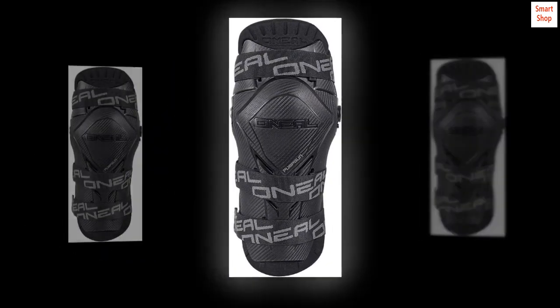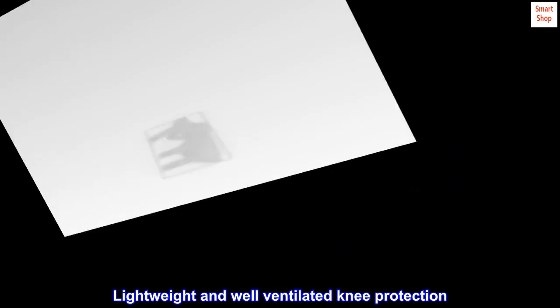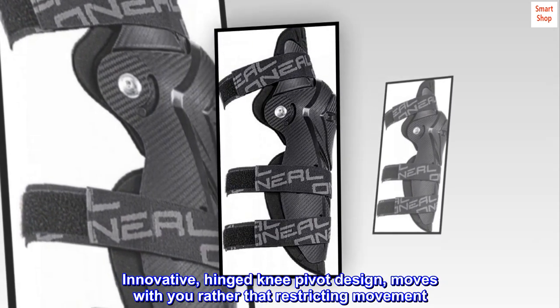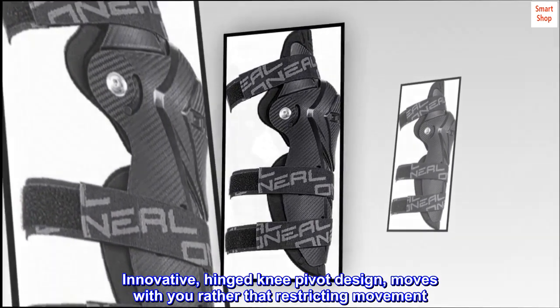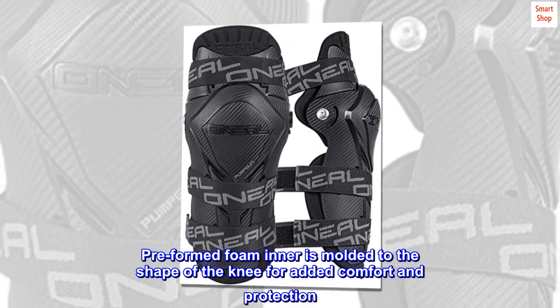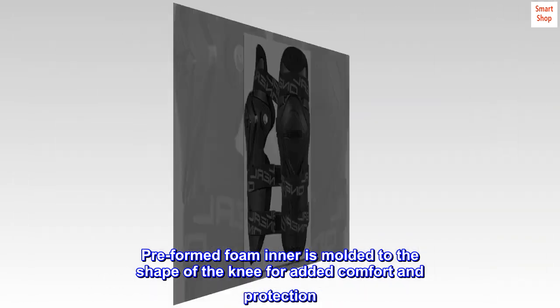Hook and loop closure. Lightweight and well-ventilated knee protection. Innovative, hinged knee pivot design moves with you rather than restricting movement. Preformed foam inner is molded to the shape of the knee for added comfort and protection.